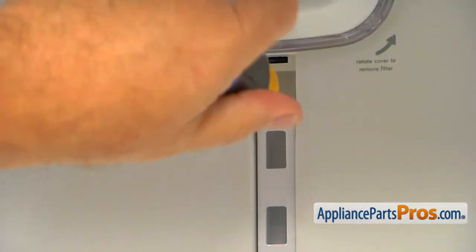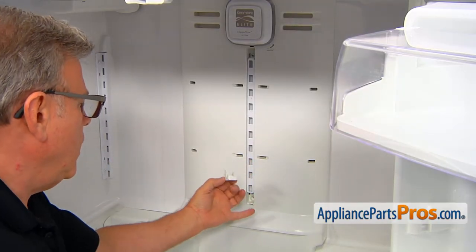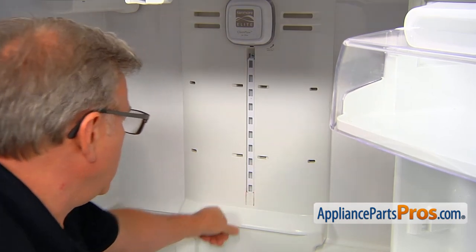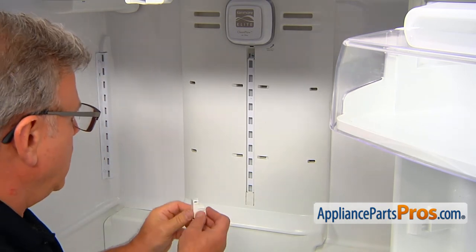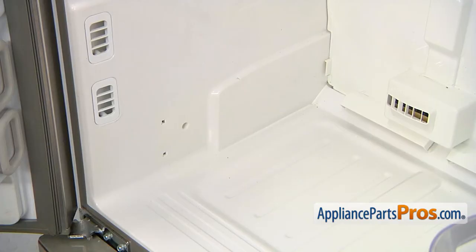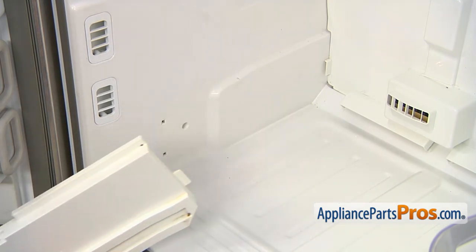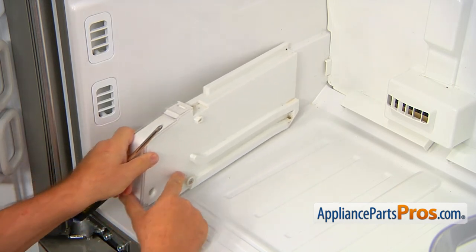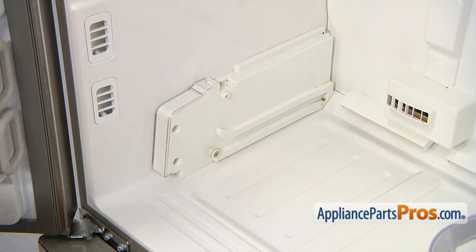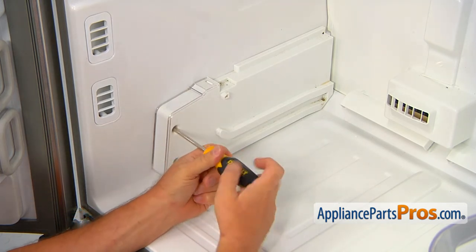Now we're going to secure that cover with two Phillips screws. The cap goes back in — this little tab goes into the cutout, so slide it in, then the top one. We're going to put the support in; that tab goes right there in the slot at the back, slide it in and push it to the left. Then two Phillips screws will hold it to the side wall of the cabinet.